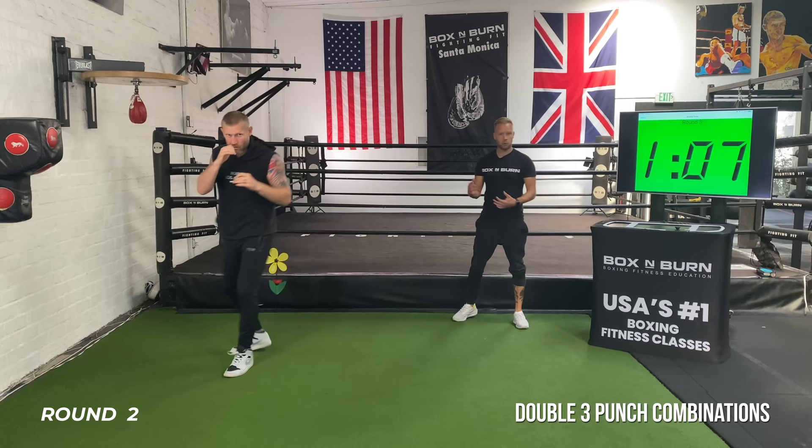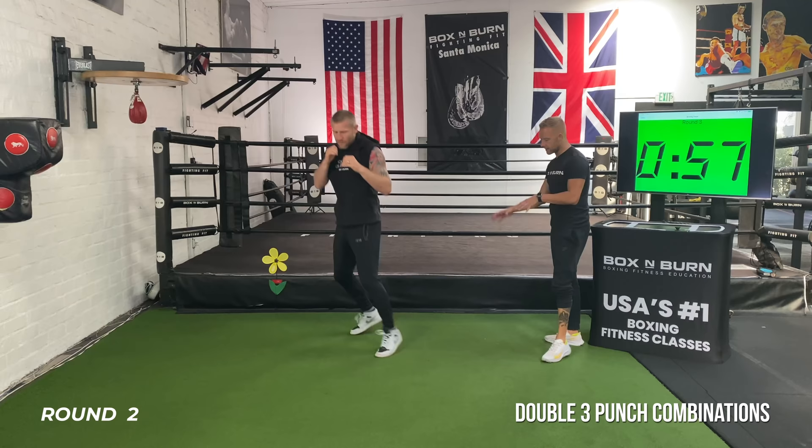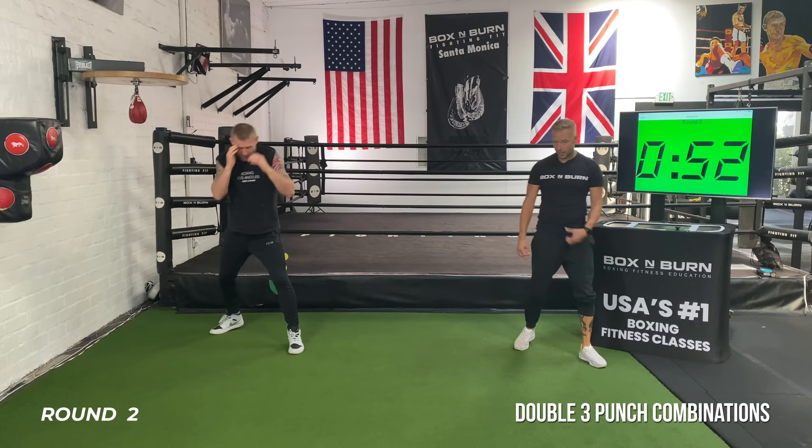Perfect example right there: jab, jab, two — jab, jab, two. We've got 60 seconds left, keep that breathing going. Moving, keeping those feet nice and wide, staying off those heels, relaxing the shoulders, breathing, concentrating, chin down.